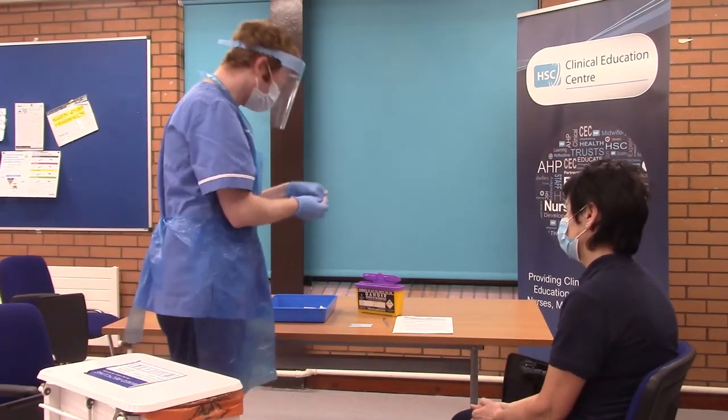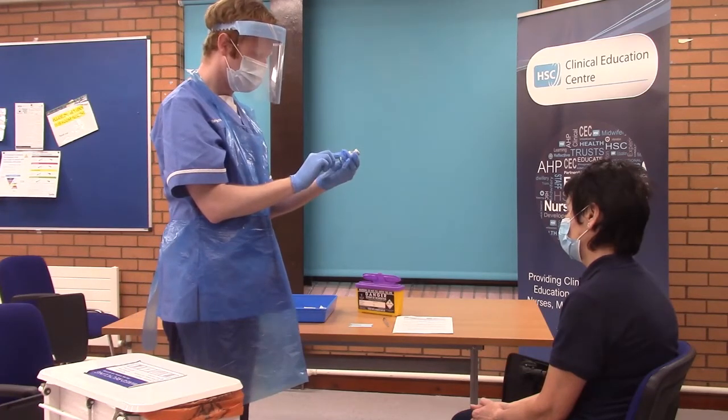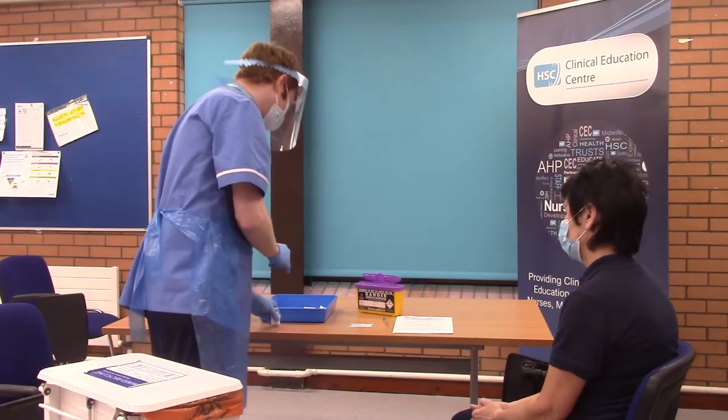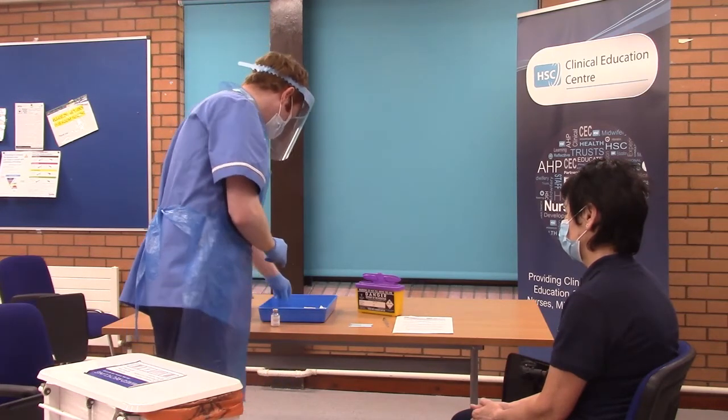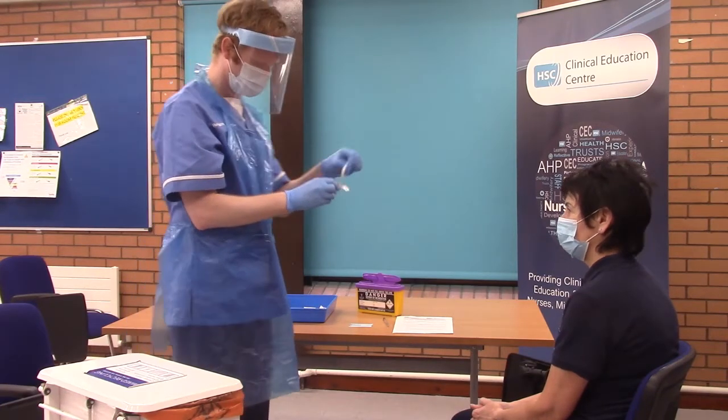You prepare and position the patient comfortably for the vaccination to take place. The patient can sit resting the arm on the armrest of the chair or holding both hands together. Check the vaccine, ensuring that the drug is the correct drug, dosage, expiry date, route and time.